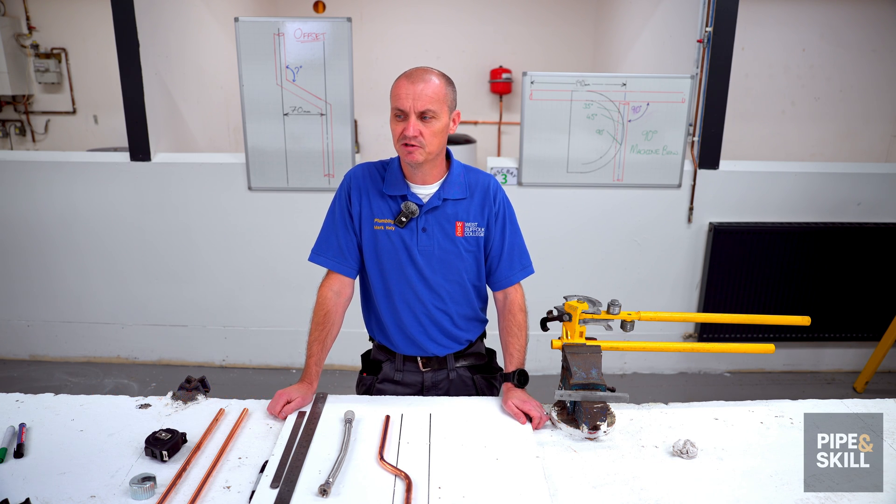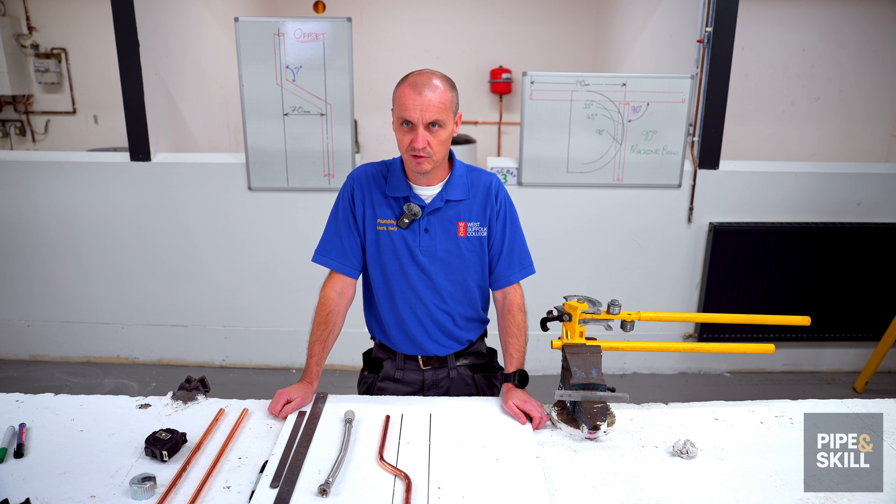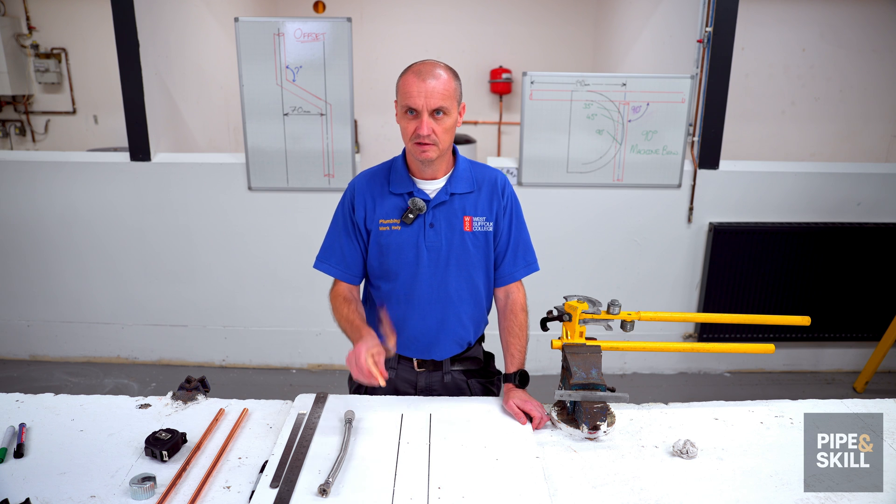My name is Mark and I'm a lecturer technician demonstrator at West Suffolk College, and today we are going to do an offset.